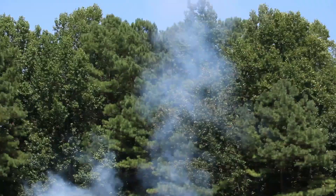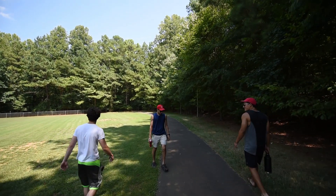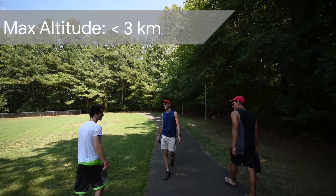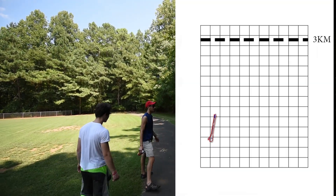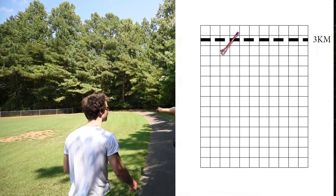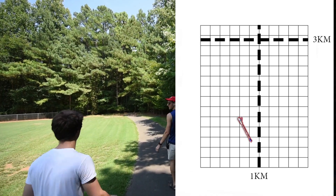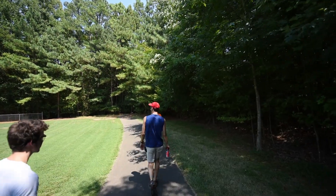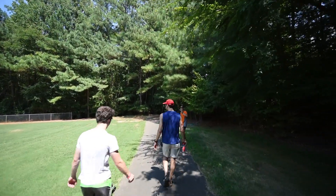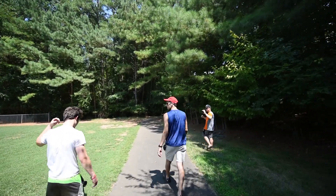Oh my gosh, okay — so that worked, sort of. Our max altitude is less than 3 kilometers, but because we hadn't accounted for the angle, there's a good chance that the horizontal range is approaching a kilometer. In all fairness, that would depend on us doing the math right. The motor burned — I don't know what the motor burn time was because we haven't seen the videos, but it seemed to be longer than two seconds.